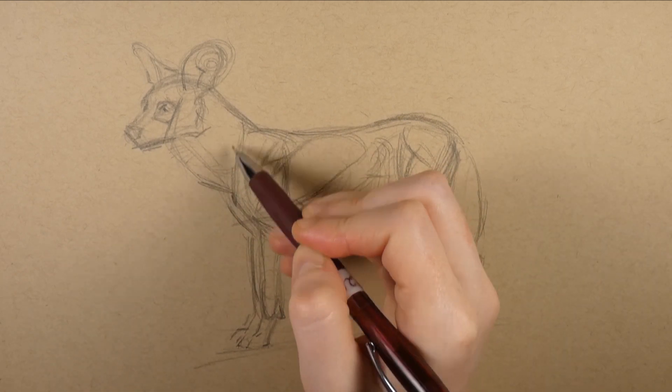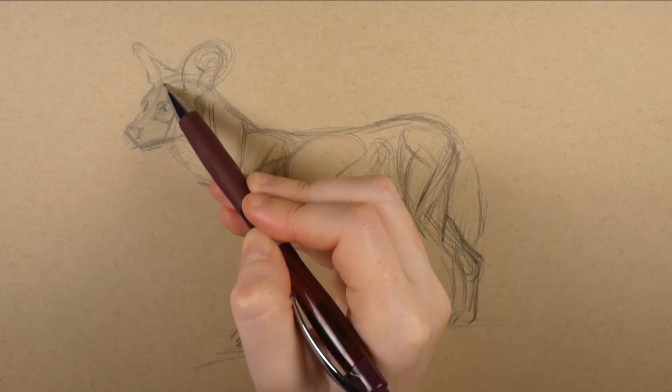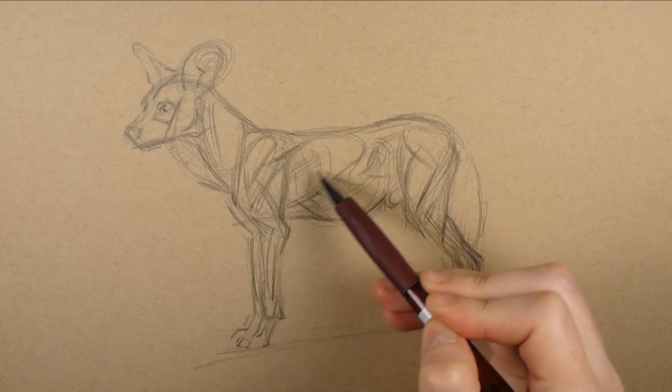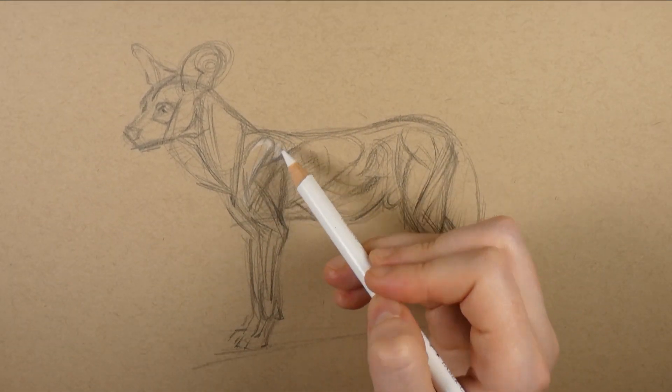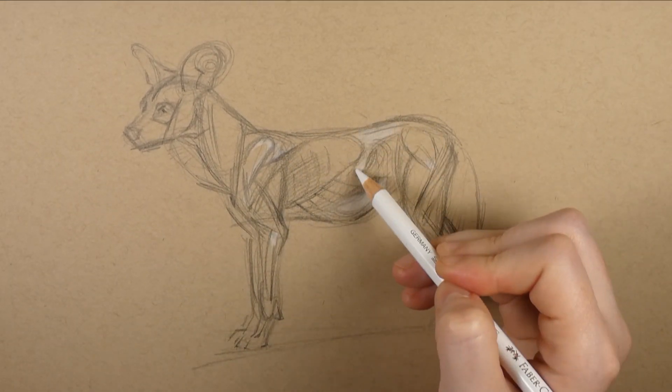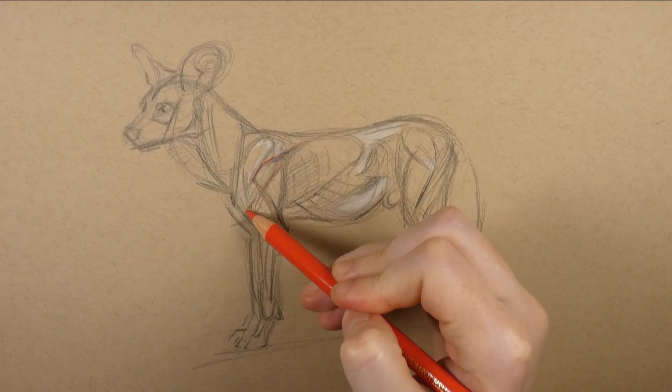That's why when I'm drawing the internal anatomy of an animal I'm always looking very closely at photos of live animals. African wild dogs are a really good animal for artists to study because their fur is very thin and you can actually see many of the muscles moving and flexing beneath the skin as they run.